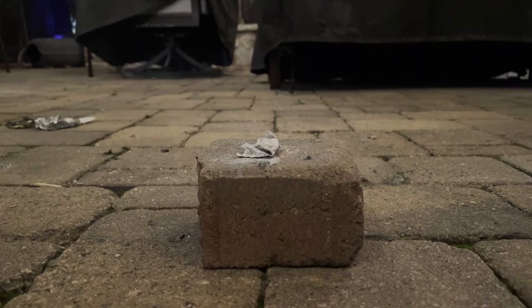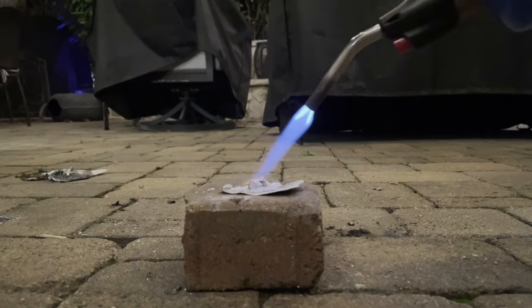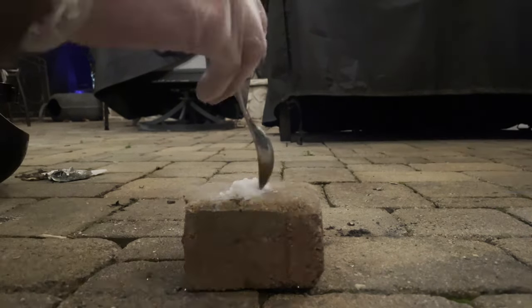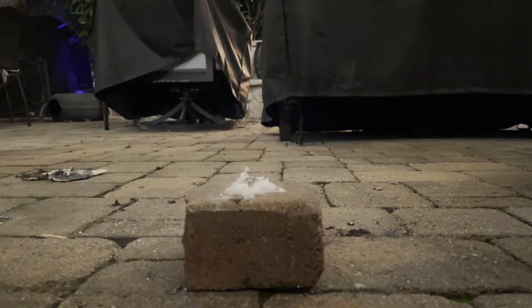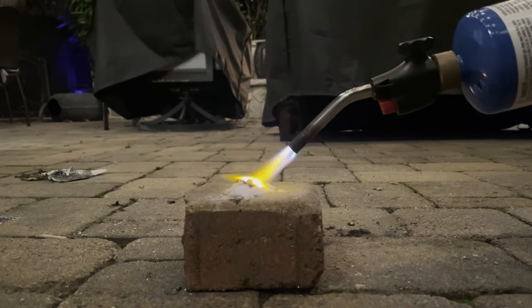Now we're going to move on to sodium. After again having problems with the sodium just melting and not actually reacting with the dry ice, I had to do the paper towel method again, even while it was cut up into small pieces and mixed in with powderized dry ice. This time the sodium was able to light on fire, but it wasn't very impressive because it didn't really mix in as well as I thought it would with the dry ice — it kind of just stayed together in one blob.